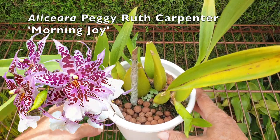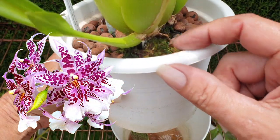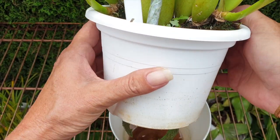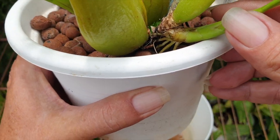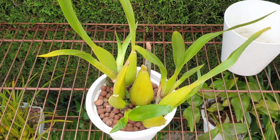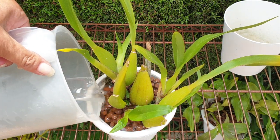Here's my Peggy Ruth Carpenter. You can see I added some moss right at the base here because she's a climber — roots coming out aerial. I don't want them to fail. These are looking okay; they're hydrating, so I'm not going to be needing moss there. She can do with a flush. Peggy always needs a flush. Once Peggy gets growing, she is thirsty.